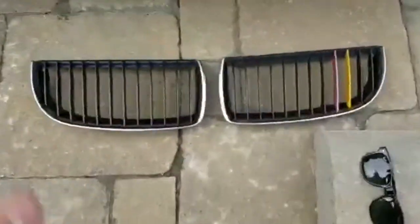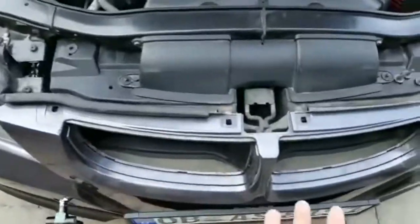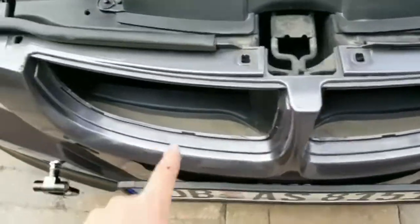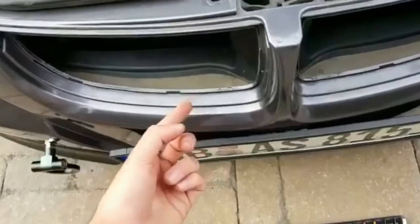Now that these are out, this area is exposed so I can finally clean whatever I can in here.